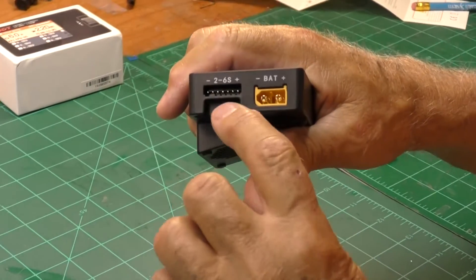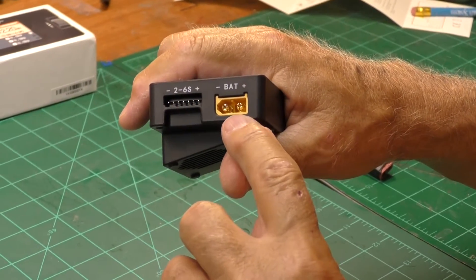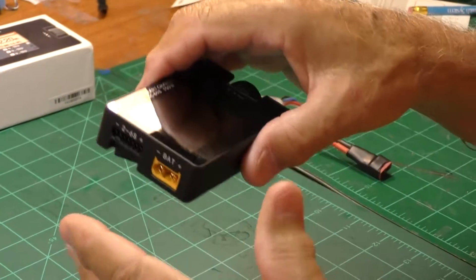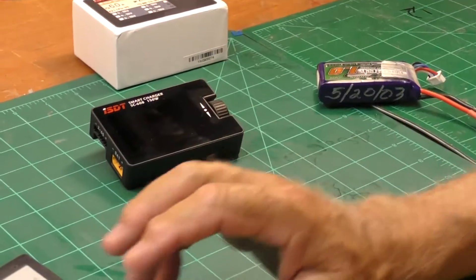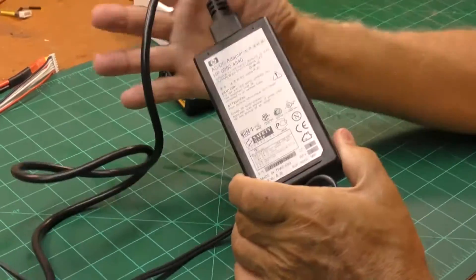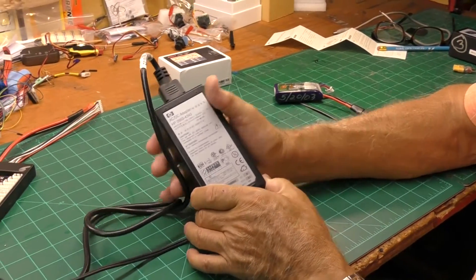It can charge up to a six-cell battery and has XT60s built right into it. I use Dean's plugs, but that's neither here nor there — easy to change. I had three of these power supplies lying around and only one of them would work for me.